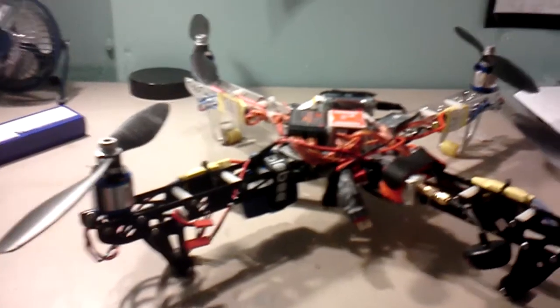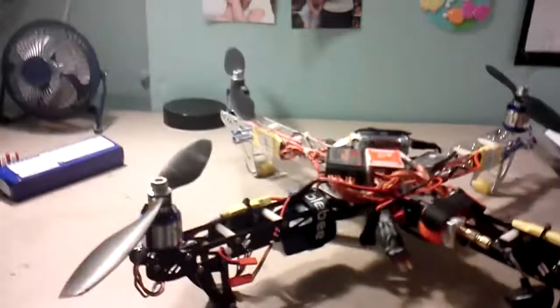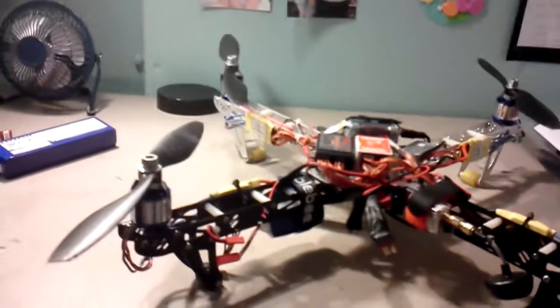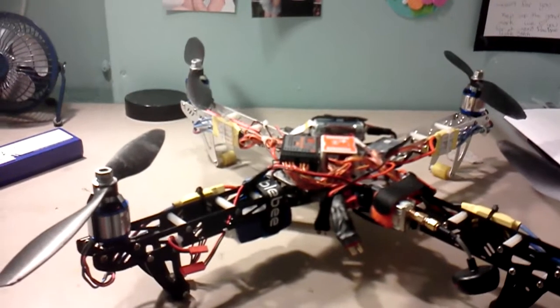It seems like they're powering down. It's not tipping over because it's not fully shutting off — it would just kind of slide down to the left. I think that has something to do with a power issue.